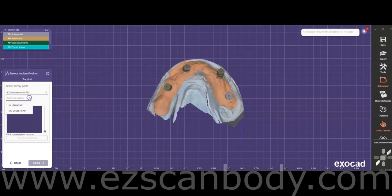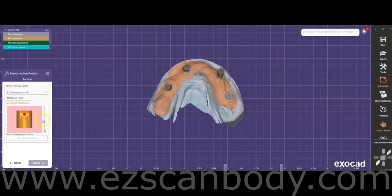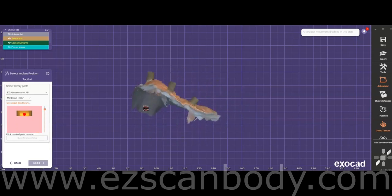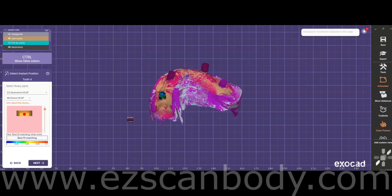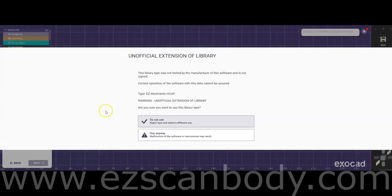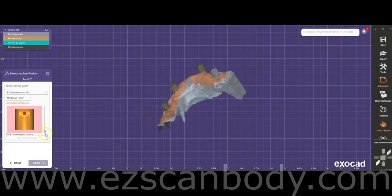For EZed abutments, there are two options. The first is MU Tie Base, used when working with a tie base — for tie bases, you can choose between short, long, or neo-tie base options depending on the height required. The second option is MU Direct H-Cap, which allows the appliance to be screwed directly onto the multi-unit abutment, ideal for designs like thimble bars or printed dentures. For this design, we used MU Direct.